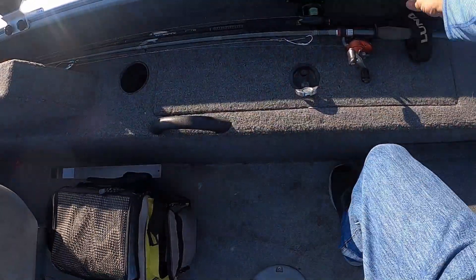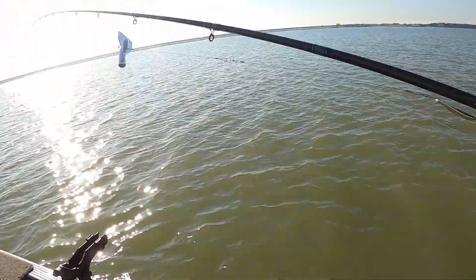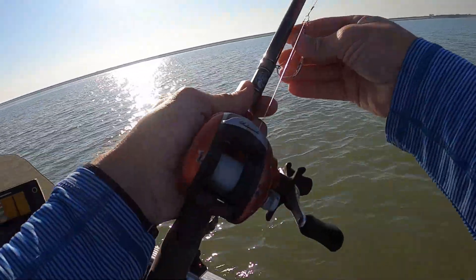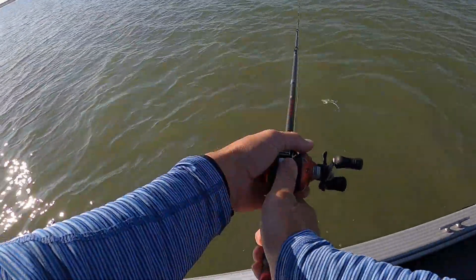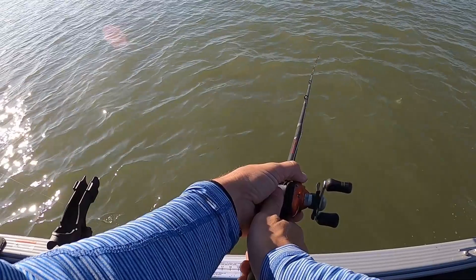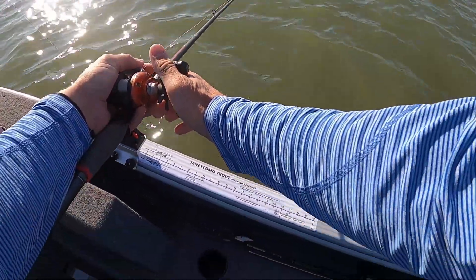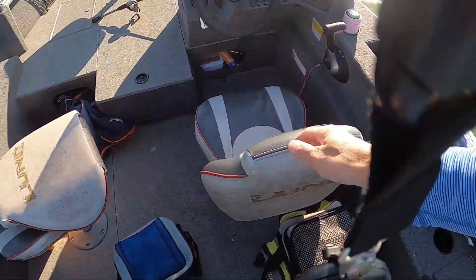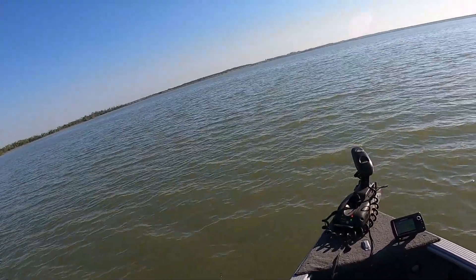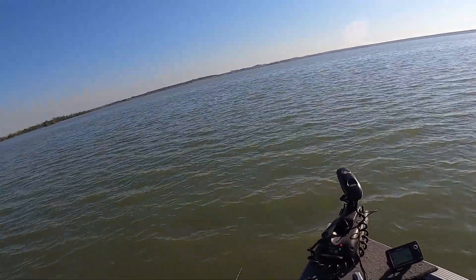We're going to start trolling now anyway because I got the trolling motor going up front. We'll just troll this really slow. Right now I'm using the Terrova — I have it on heading mode and I also set it to one mile an hour, and it's doing pretty good.